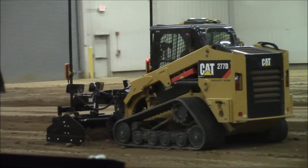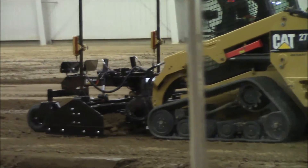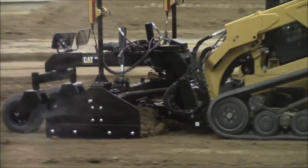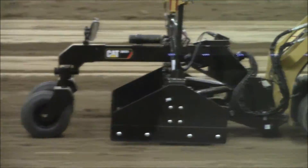This box blade does have a rolled moldboard on the front and rear. As our demonstrator Eric Esposito was pushing that material forward, you can see the cutting edge on the rolled moldboard on the front and the cutting edge and rolled moldboard on the back.